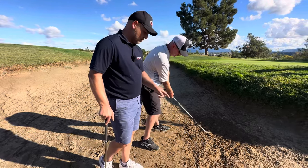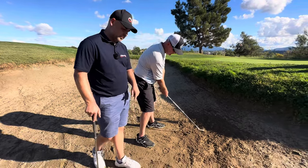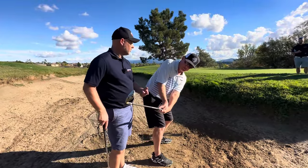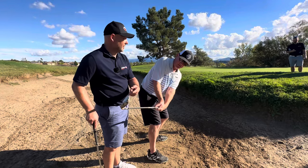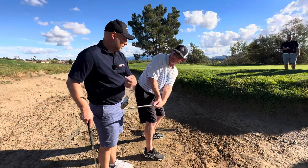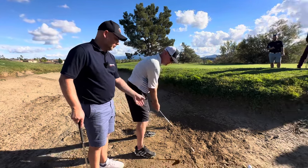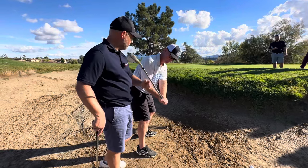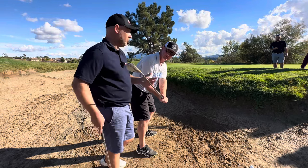Now swing back and show the mirror to the ground so you can't see any of yourself in the mirror. Is that going to be high or low, do you think? That's going to be low. Now go back again and show yourself. Feel what you're doing to the shaft? Exactly what Eric said — just different ways of doing the same thing.